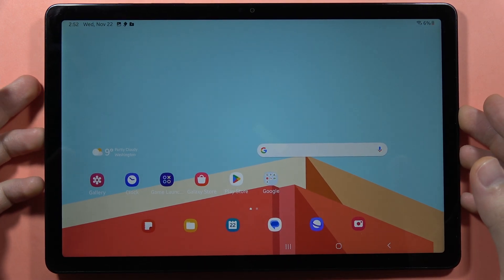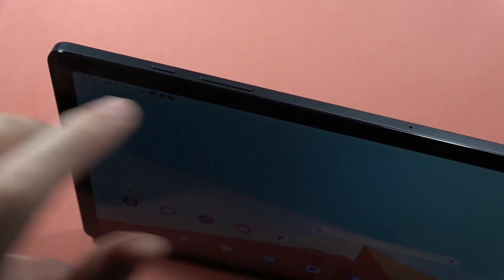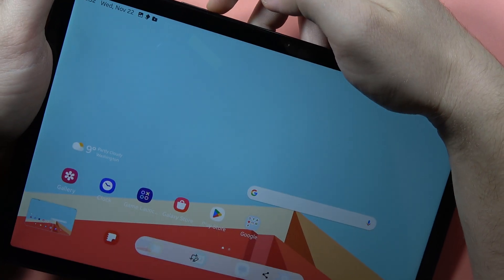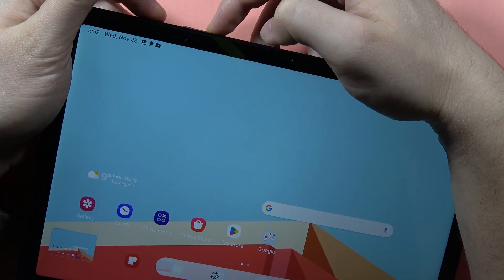The second method — the very common one — by using the power button and the volume down button. When you click and hold on these two buttons together like this, you can also take screenshots. The screen is flashing, which means that we are taking the screenshot.